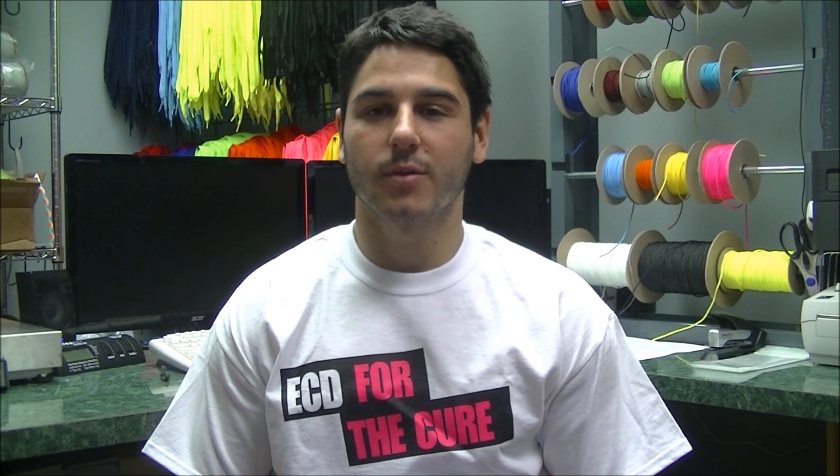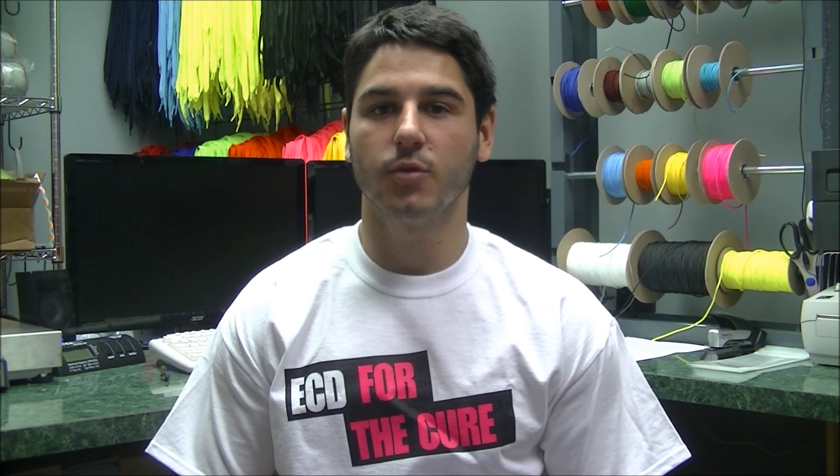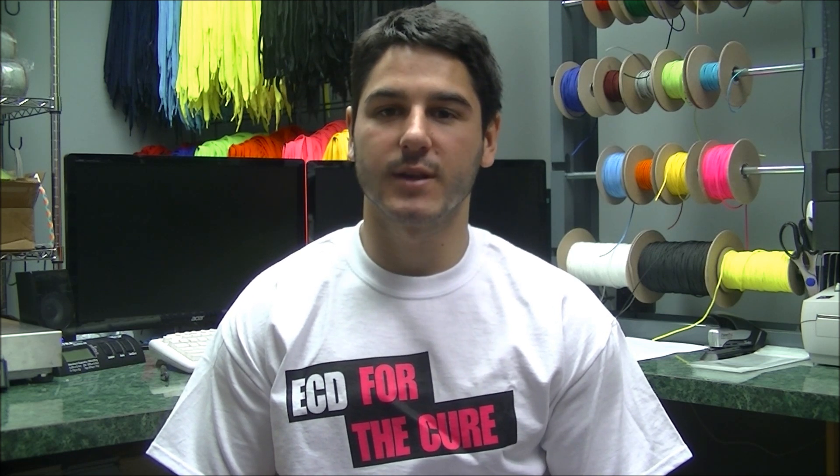Today I'm really proud to bring to you our 2013 Breast Cancer Awareness Line. We did a line last year which was really successful and the main goal of this is to raise money for breast cancer awareness. This year we will be donating to the Susan G. Komen Foundation. Last year we donated $1,000 and we anticipate our donation this year to be about $5,000 or more — that's what we've set our goal at, and I think you guys can really help us achieve that.